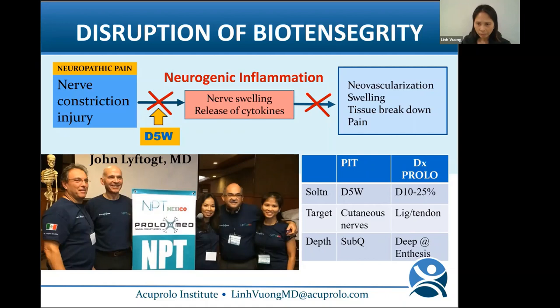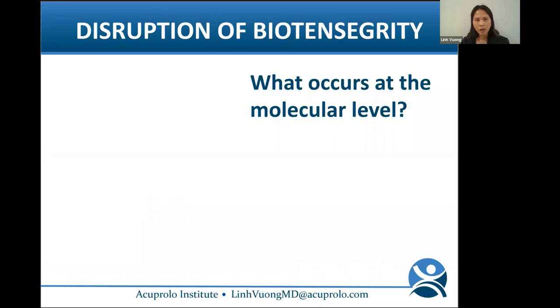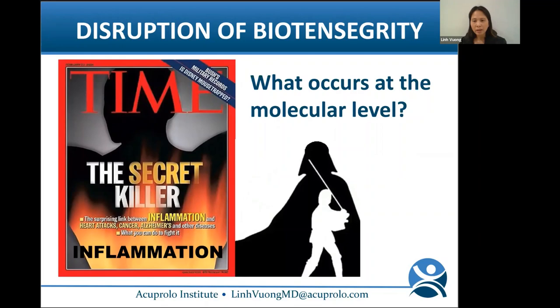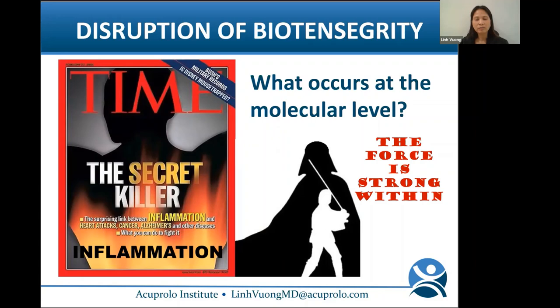Overall, our goal is to restore biotensegrity, normalize function, and stop pain. When you disrupt biotensegrity at the molecular level, the result is inflammation. Popular culture thinks inflammation is bad — Time Magazine even called it the 'secret killer.' But I tell my patients that not all inflammation is bad. Inflammation is our body's natural mechanism to heal.